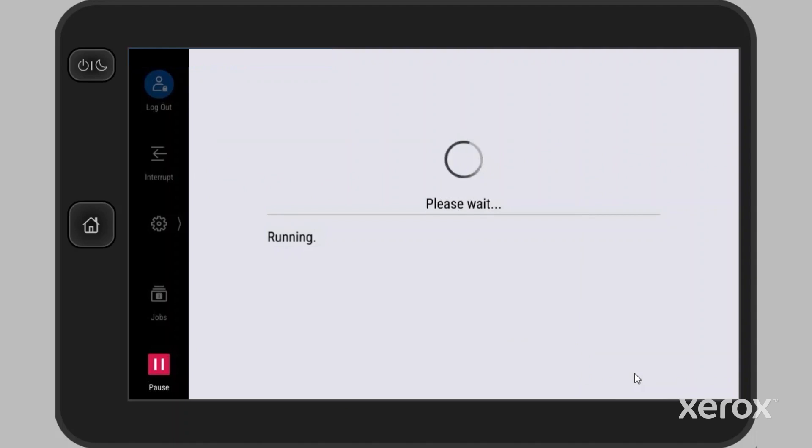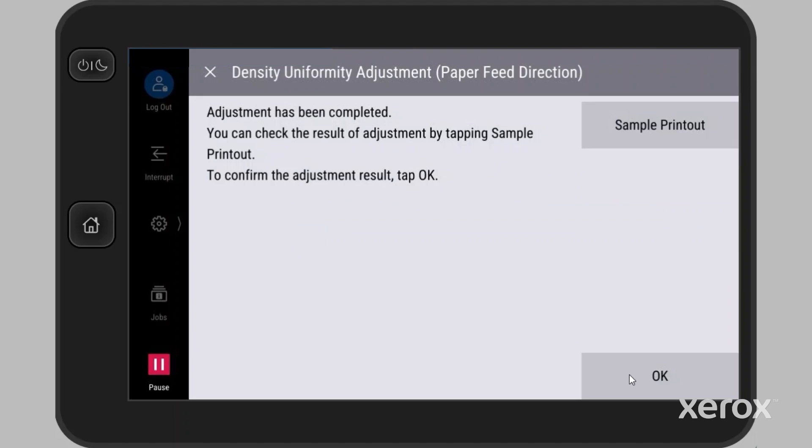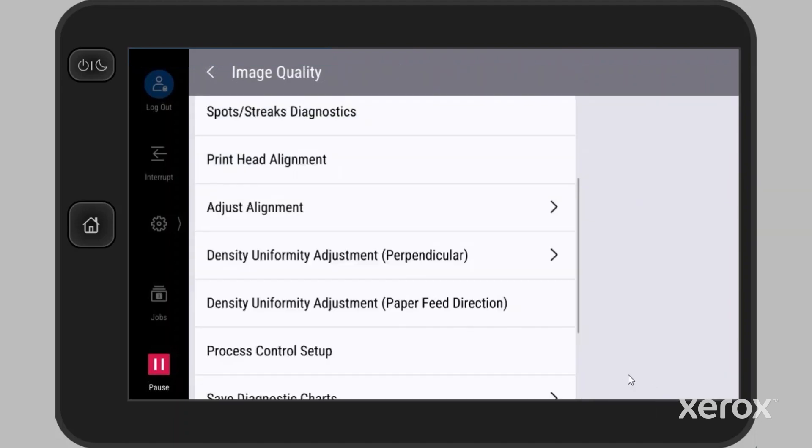The process runs automatically. When the completed message appears, you can reprint the charts, or touch OK to confirm the results.